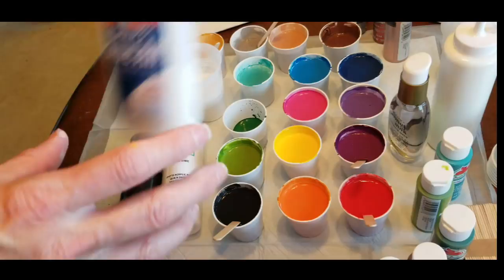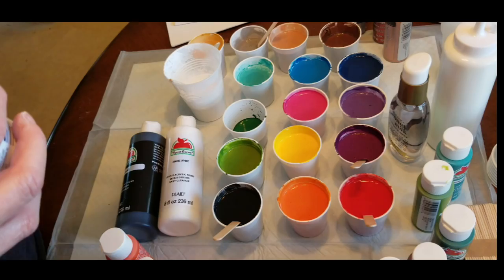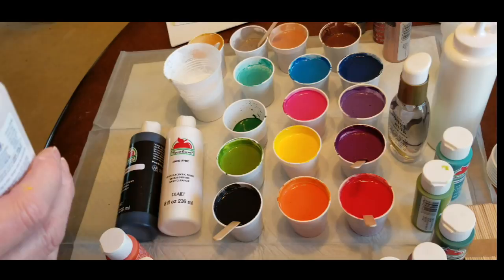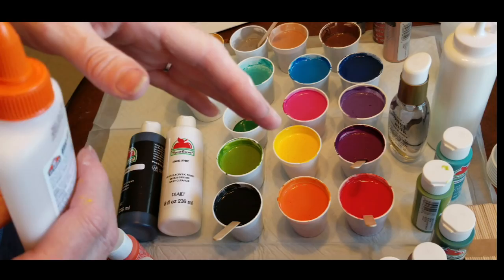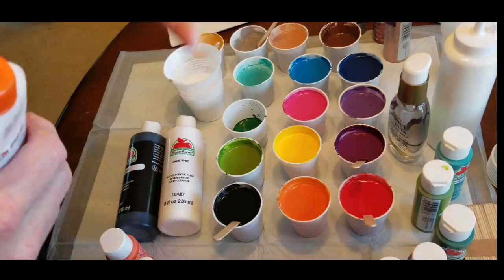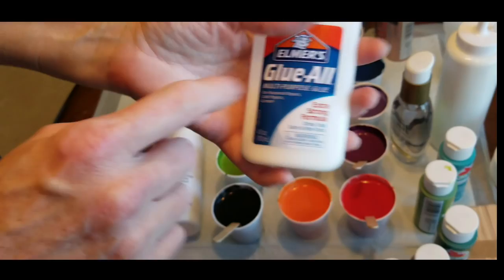I did get Elmer's glue this time, even though I never use Elmer's glue in my regular pours. I got it today to try because everybody else uses it. I really just prefer Floetrol — it's just safer to use because it's a proven good quality product. Elmer's glue is just glue, and if you want to sell a painting down the road, I'm just not thrilled with having glue in my painting. You can get a quart of Floetrol at Lowe's or Home Depot for $7, the same as five bottles of glue at the dollar store. So I'm suggesting you try Floetrol instead of glue.